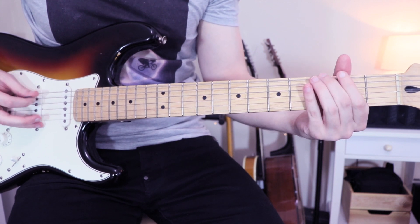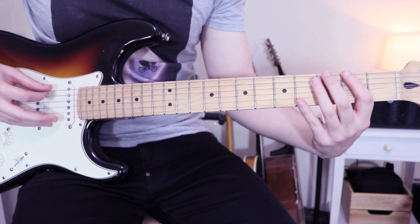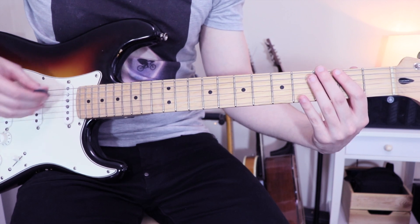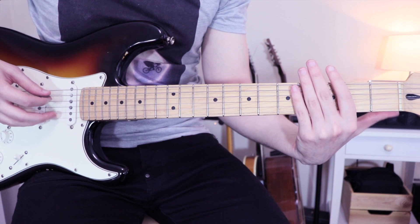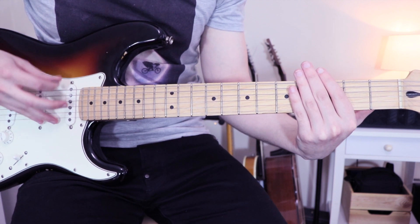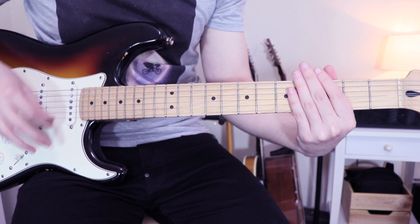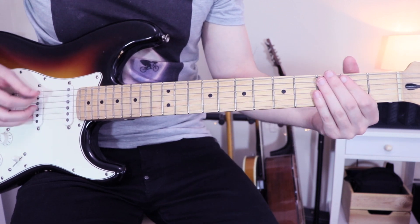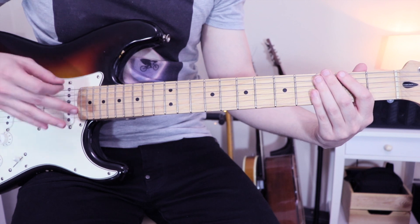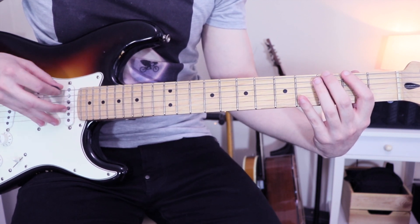So for the verse, we have... So what's happening there? We have 3-2-3 on the lowest string, and after we'll do that again. But between both, we'll just add some dead notes. To play some dead notes, we just have to put our finger on the strings without any pressure, and on the right hand, we just have to play the strings. So it's alternate picking — we are doing down, up, down to play the 3-2-3.